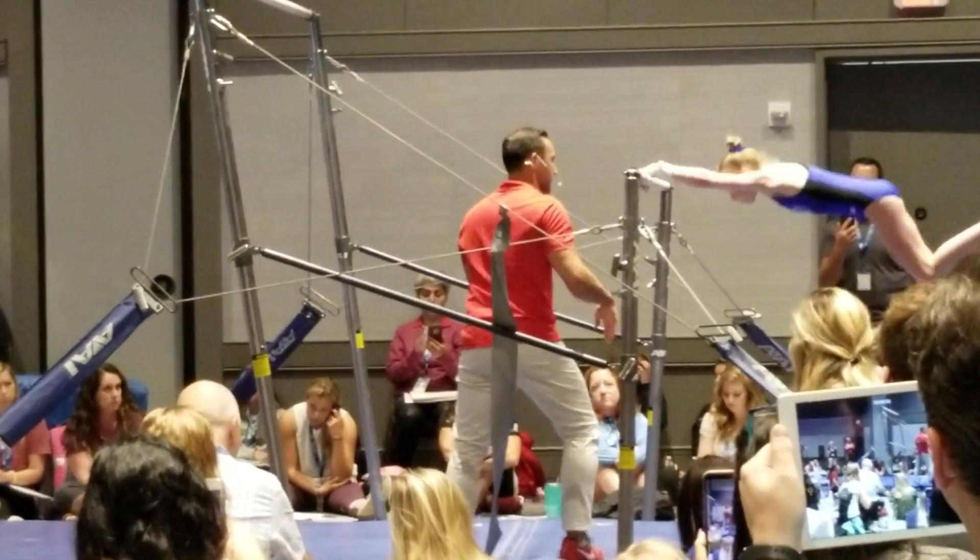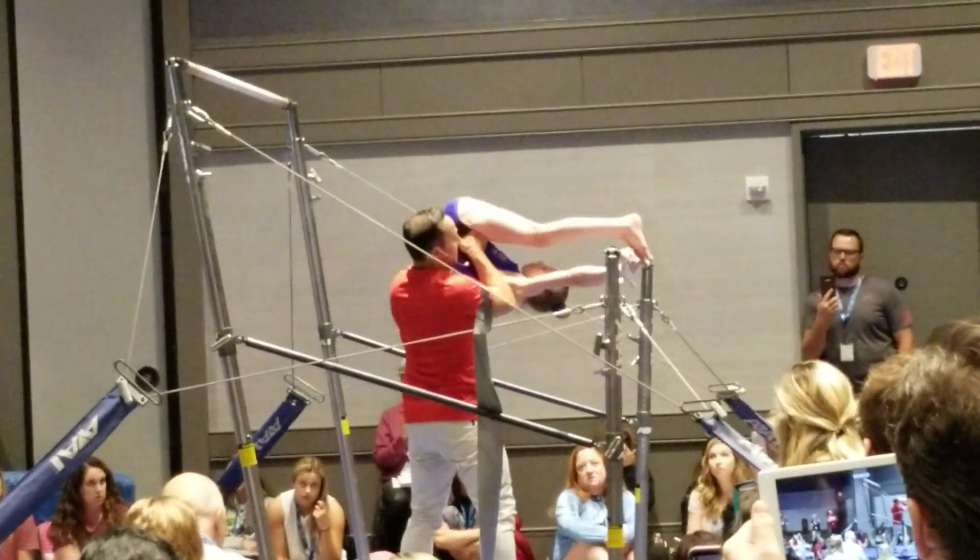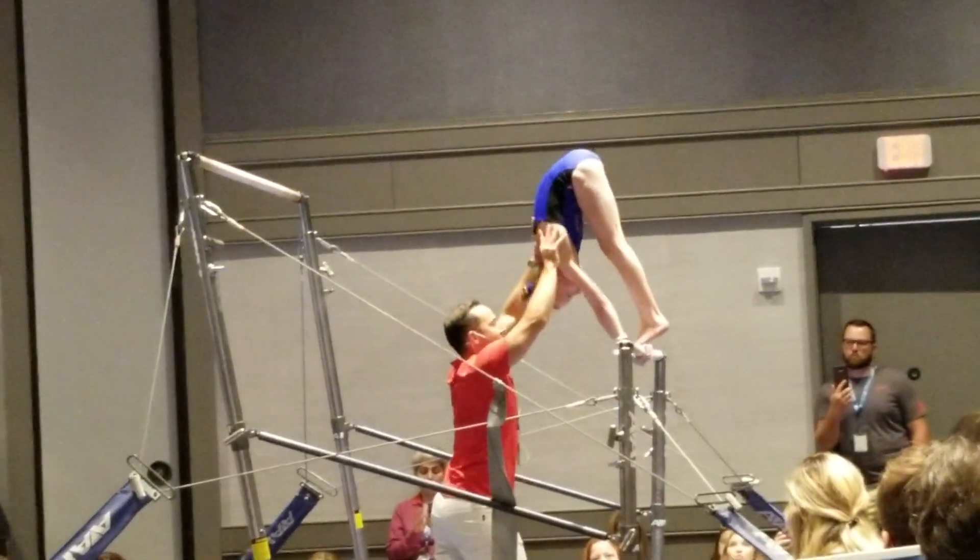Longer. Two. I love how long that is. Three. Long lift. Good girl. Awesome.